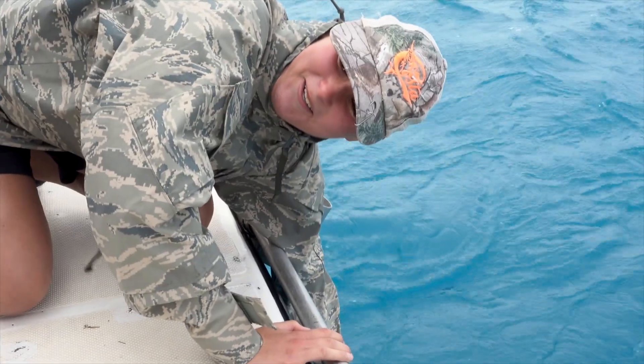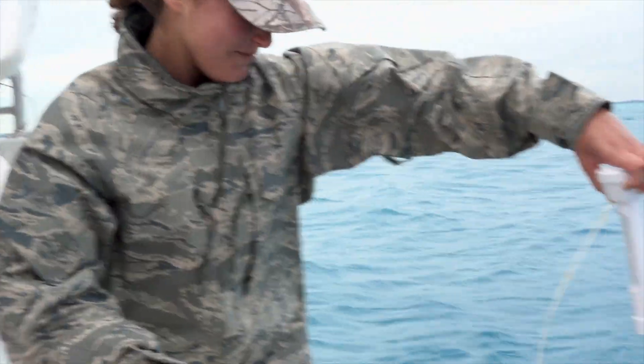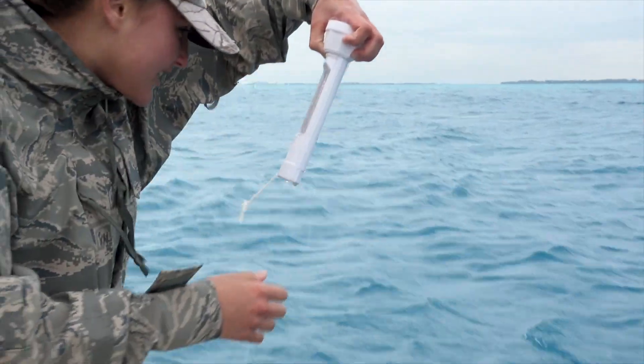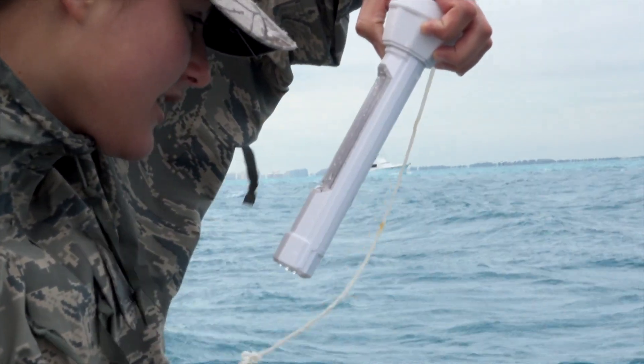We record a couple of different environmental variables while we're fishing for the sharks, and it's really important to check on these environmental variables because they're likely going to influence either the sharks that you catch that day or certain aspects and characteristics of the sharks. Temperature is really important because the hotter the water is, the less oxygen it holds. Sharks, while they don't breathe air like us, do still get oxygen out of the water and need a higher oxygen content.